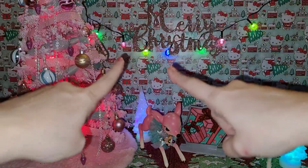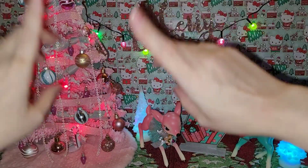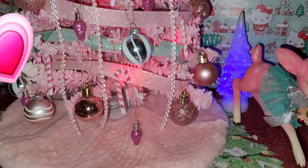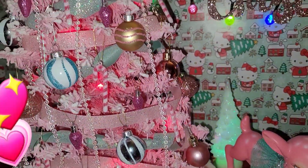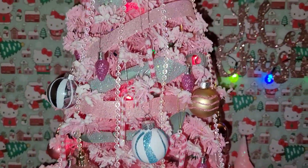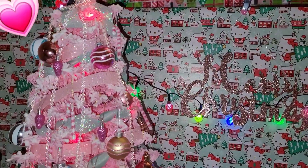For you that took seconds - for me it actually took hours because I had to string each one of these ornaments and get it just right. But you can see my pretty pink Christmas tree now - I'm so happy with it!